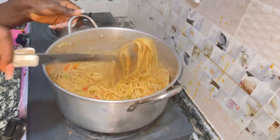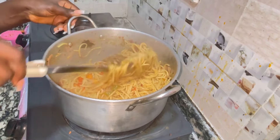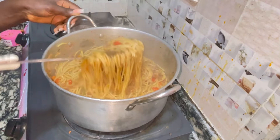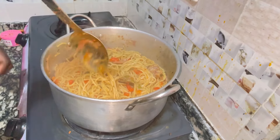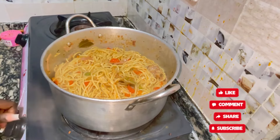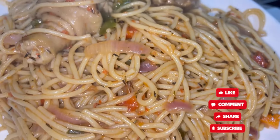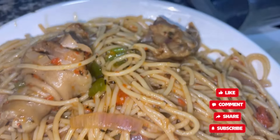You can see how tantalizing and appetizing it's looking! So if you want to get this perfect sweet spaghetti, just cook it like this and you will get a perfect and tasty spaghetti. I'll just set it in the plate — and voila, everything is giving a 10 over 10! Guys, remember to subscribe, thank you, and see you in my next video, bye!